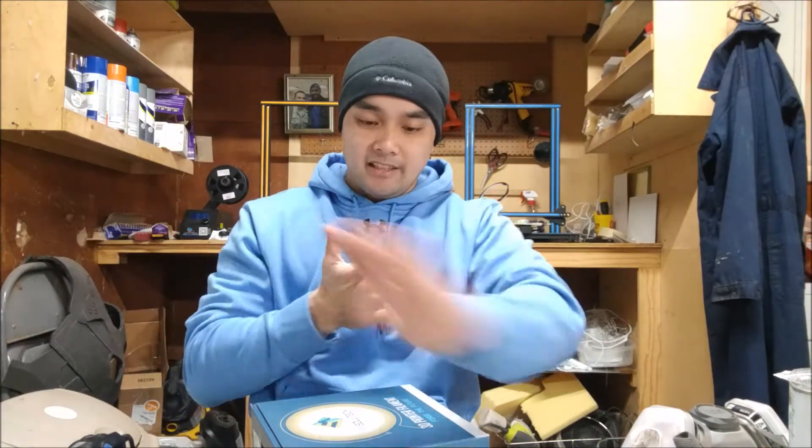Hey guys, what's up? It's Nico again, and today we are going to do a TPU product review. Let's get to it.